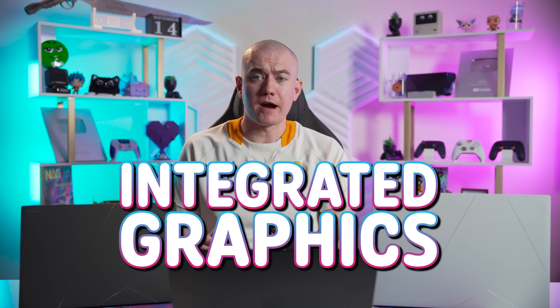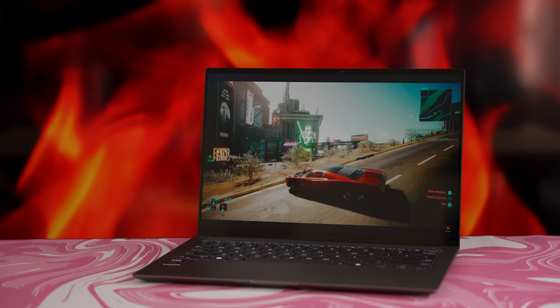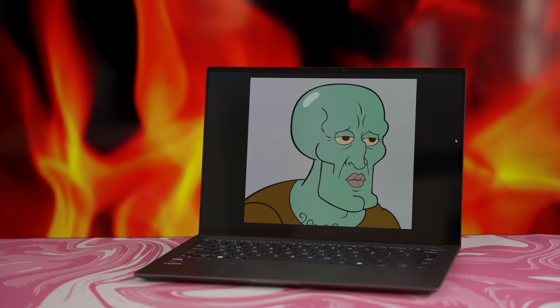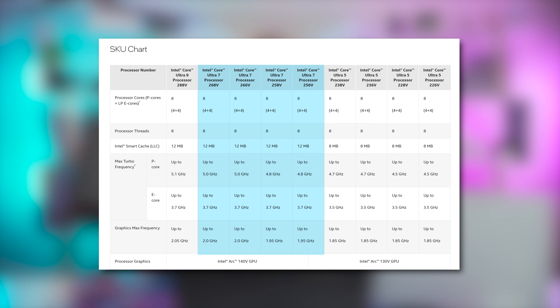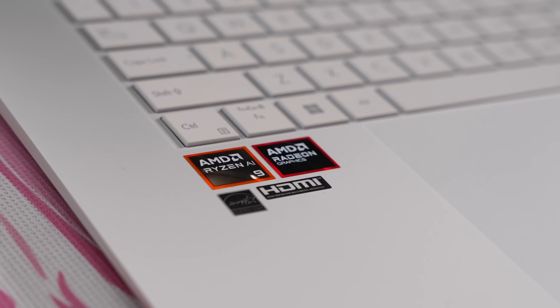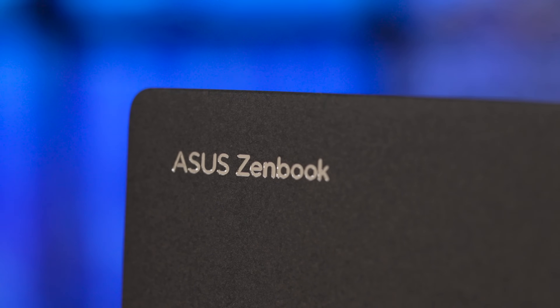Competition continues to heat up in integrated graphics, as Intel has just released their newest generation of low-powered laptop chips, which supposedly bring handsome improvements to gaming performance. Intel's Lunar Lake Core Ultra Series 2 lineup features a slew of new Core Ultra 7s, Ultra 5s, and an Ultra 9 at the top. This comes shortly after AMD's Ryzen AI300 series, which we've seen first-hand delivering a leap in performance per watt. This new ZenBook S14 from ASUS is what we're looking at today to get our first hands-on experience with Intel's new Lunar Lake architecture.